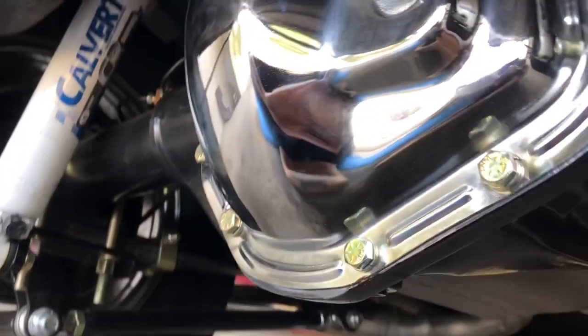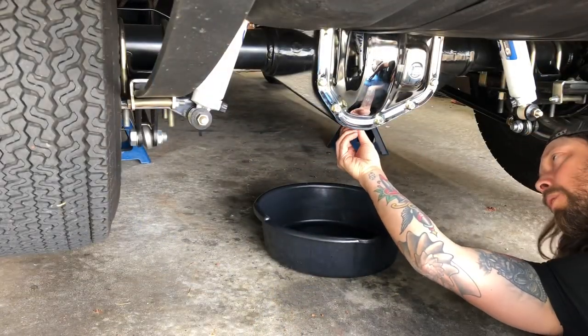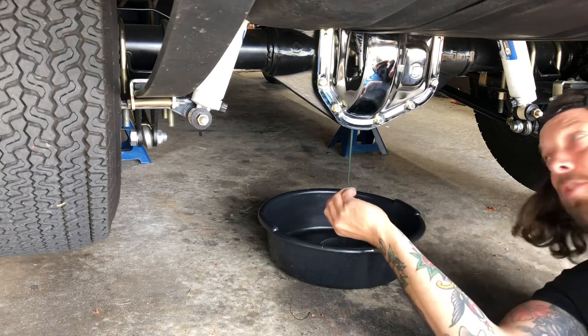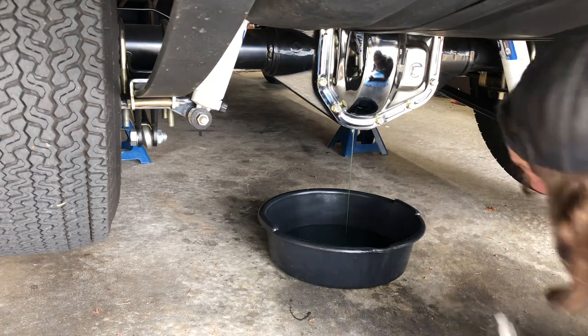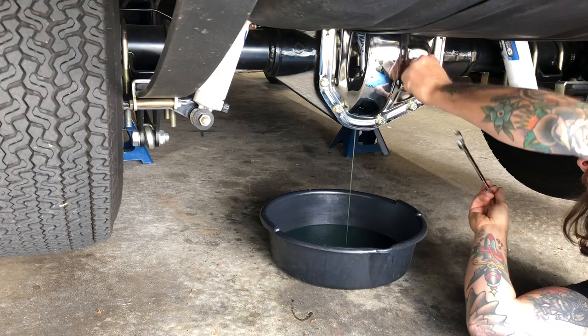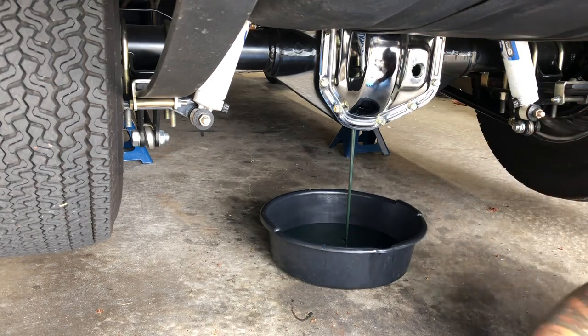Let's crack into this rear end and drain the fluid. One nice feature on these Danas is they do have a drain right underneath — very convenient to swap fluid. The fluid is coming out a lot darker than when it went in, which is just the new gears wearing in a little. The drain plug is also magnetized, which is nice.